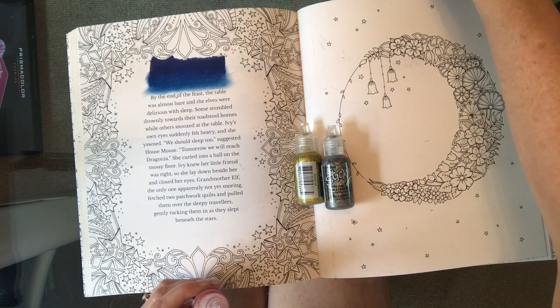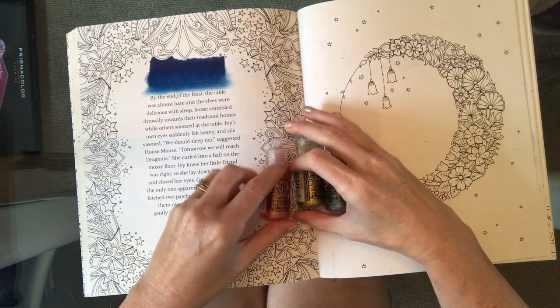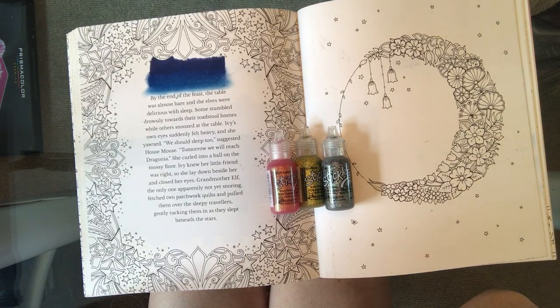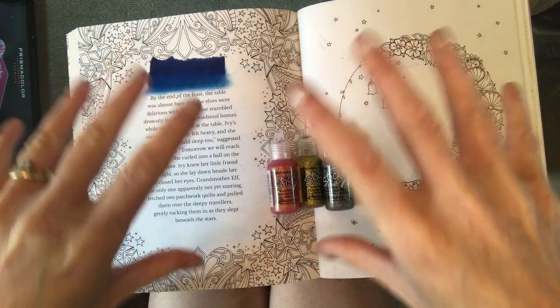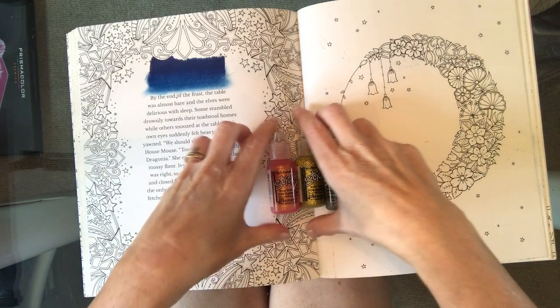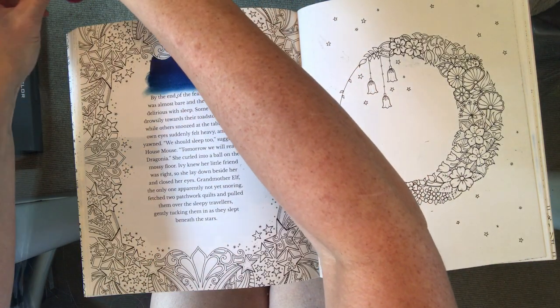Now usually if I'm using these on my book I will do them last — the last thing of the day — because I've found that the way I use them they take a good few hours to dry, because I put quite a thick coverage on. I usually do them last thing before I leave my book and then completely leave them overnight — so at least eight to ten hours — because I like a really thick layer.